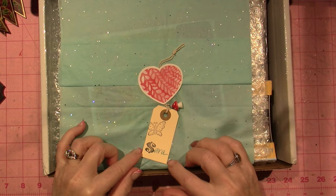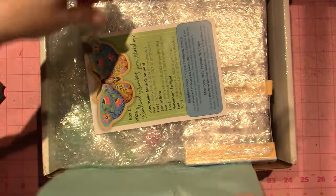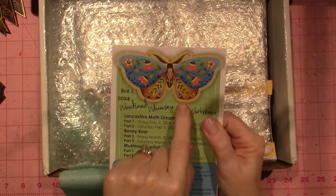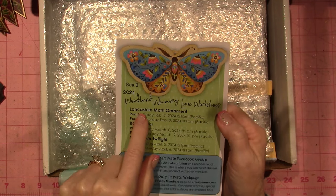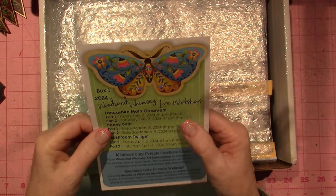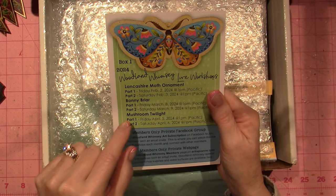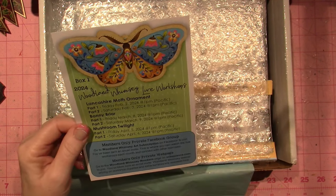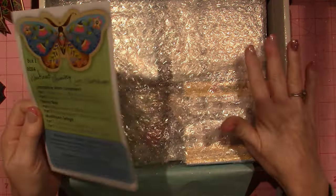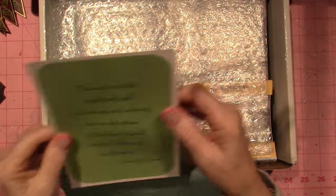This is the card. This is the project I was talking about — the Woodland Whimsy live workshops. This is the Lancashire Moth ornament, which was the sneak peek she gave us. It looks like there's also Bonnie Briar and Mushroom Twilight as other projects. So these might be the three projects included in the first box — three projects per box.